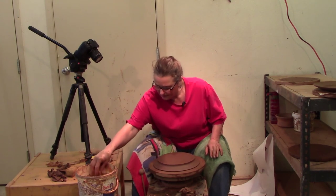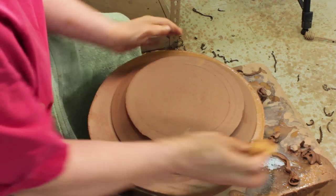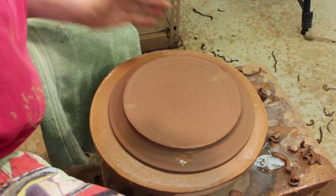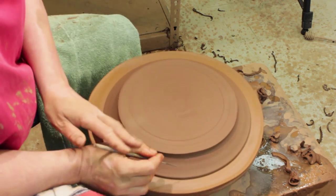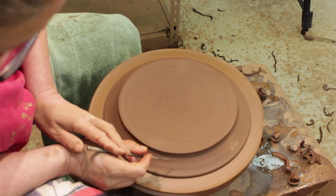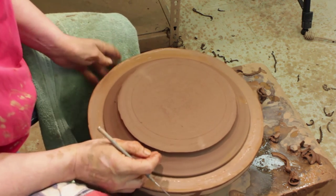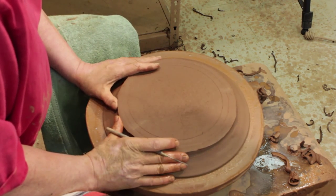I want to make sure it's in the middle. Moisture is the only thing that holds this on here. Make sure your bat is nice and moist — it'll stick. Notice I wiggled it and put a little bit of slip under there. I'm not going to hold it down with any little balls of clay. I'm going to hold my needle and center it this way — it touches the piece that is furthest from center, makes a mark, and I'm going to push it to center.